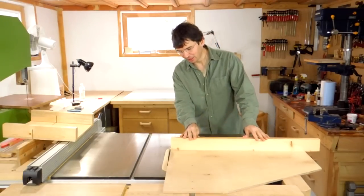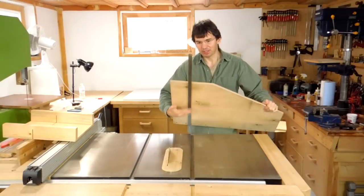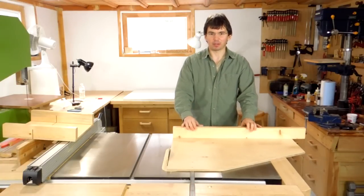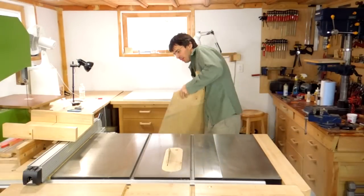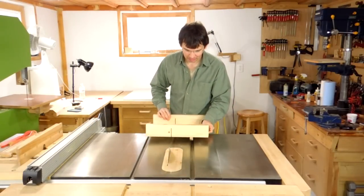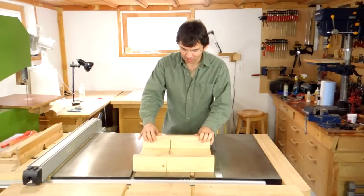I've always used this large table saw sled for sizing up lumber and making cross cuts. With a long steel guide bar, it's really sturdy so I can easily cut the end off of a large 8-foot piece of lumber. But for small stock, it's not ideal. So I built myself a small table saw sled. This one doesn't have to be very large because I already have the other sled, and it's turned out to be really, really handy. I've used it an awful lot.